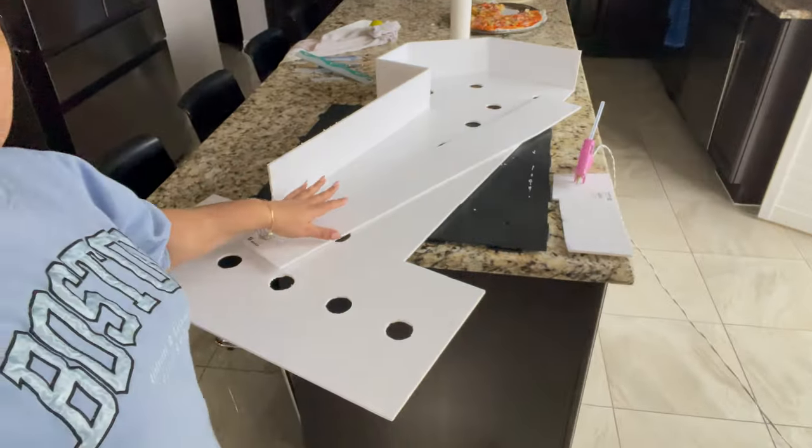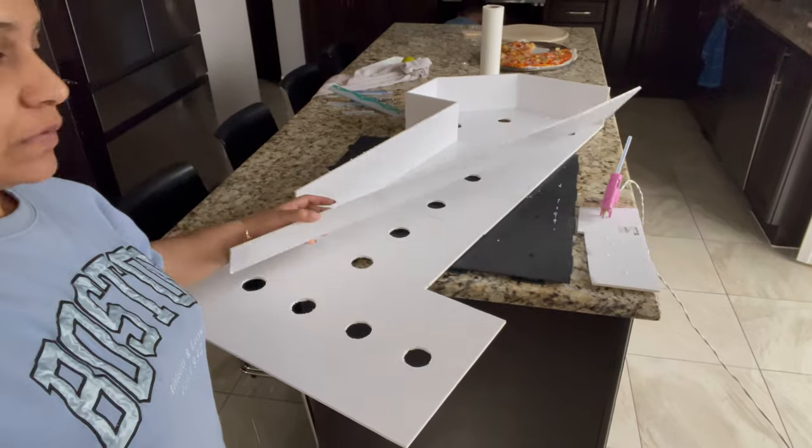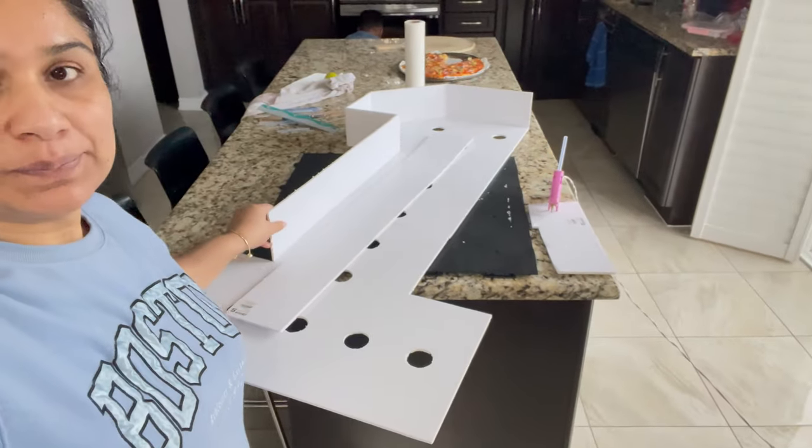I'm taking foam boards from Dollarama and I'll make the marquee numbers with lights, step by step. If you get them from Amazon, it will be $100 plus shipping. I'll make the lights myself - I've ordered all the lights. I can make numbers and letters, but I'll make the numbers. Let's see how it turns out, step by step. I'll share it with you - this will be a DIY first time.